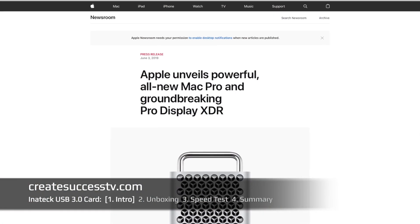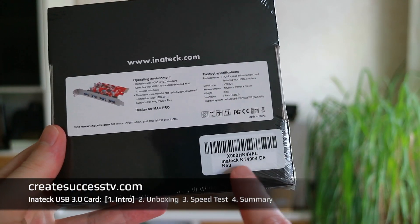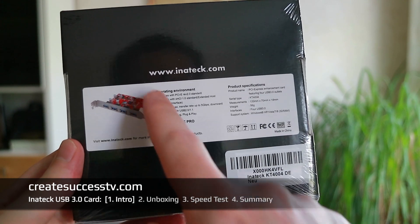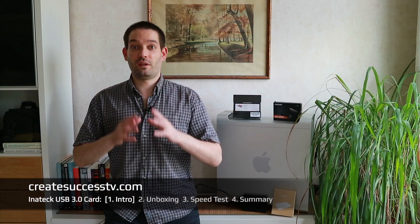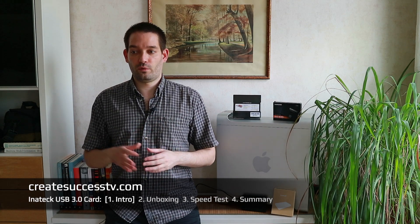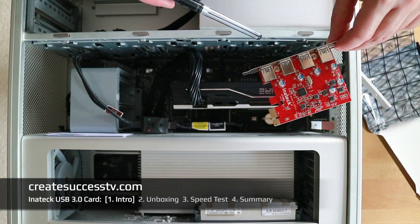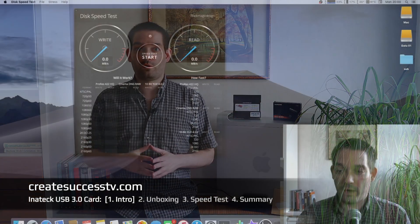Maybe you saw on the Apple Worldwide Developer Conference they announced the new Mac Pro — maybe later on I'll get that for my business, but for now we're going to have a closer look at the Inatec KT4004 USB expansion card, specifically designed for the Mac Pro. In Part 2a I'll do an unboxing and put everything together, in Part 2b we'll install it inside the Mac, and in Part 3 we'll do a speed test. You can always find navigation in the video description.